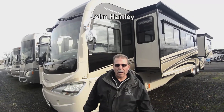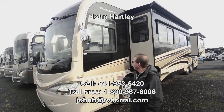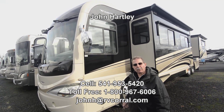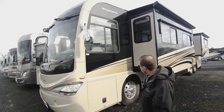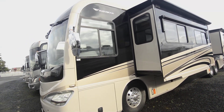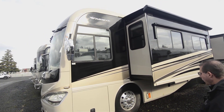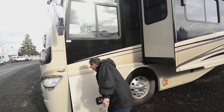Hi, welcome to the RV Corral video. My name is John Hartley and I'm going to show you today this 2008 Fleetwood Revolution 42N model. A lot of coach for the money — tag axle coach with a nice exterior paint job on it. Let's start going through some of these compartments and see what we find.